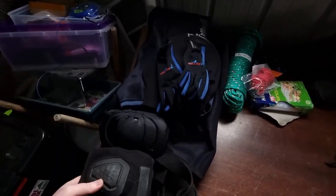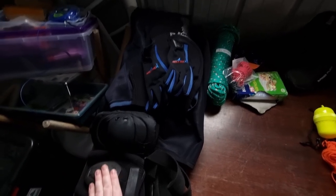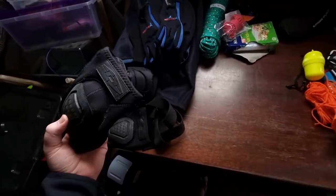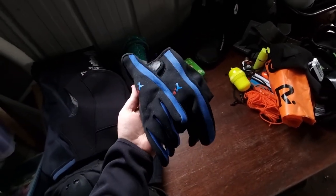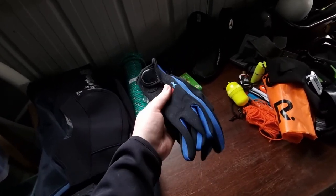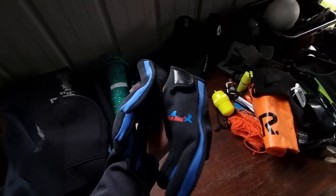I've got some knee pads of different varieties, because if we're around rocks or whatever it just protects the knees a bit better. Just a pair of cheap gloves — $10 gloves from eBay. They work really well, never had a problem, haven't got a hole in them yet.